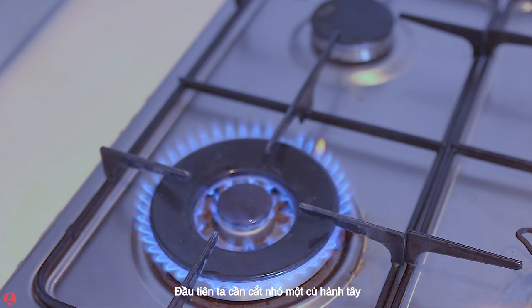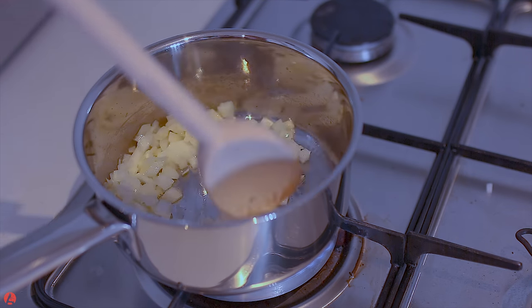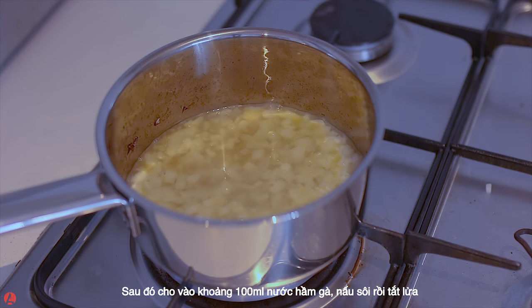For the puree, we need to dice 1 onion. Sweat onion with some butter until translucent. Then add about 100ml of chicken stock and boil, then turn off.